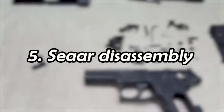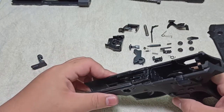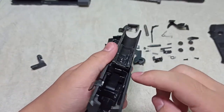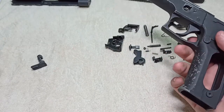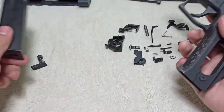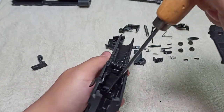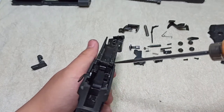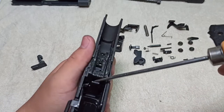Welcome back to our P226 Navy variant disassembly tutorial. Now we'll disassemble the last part: the sear assembly. First, take off the magazine lock spring. The magazine lock, as the name says, locks the magazine in place — when you push it, it releases; when tension is removed, it pops back to locked. This long piece keeps tension on the magazine lock. To remove it, go through this hole with a sharp object and pull this tab forward.